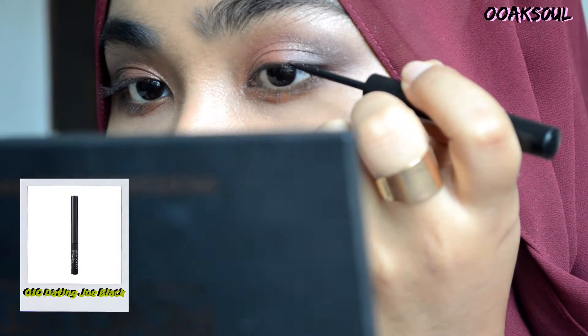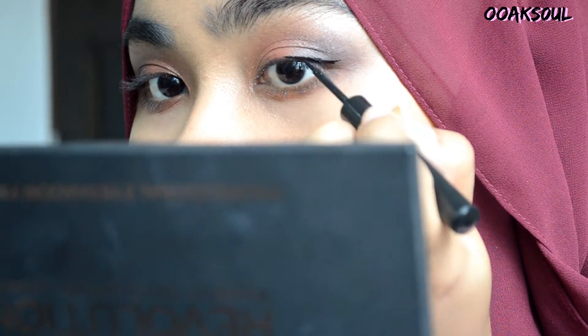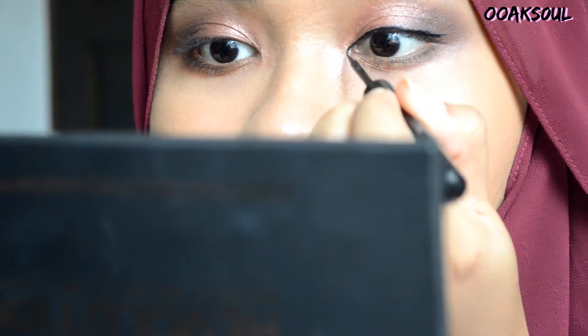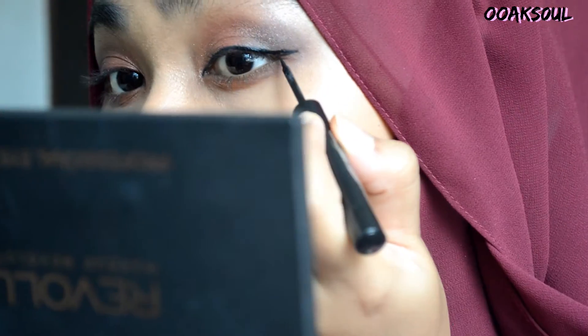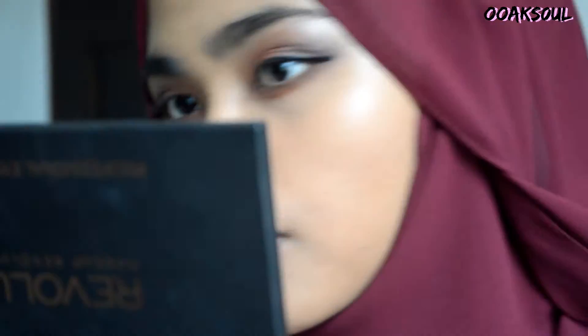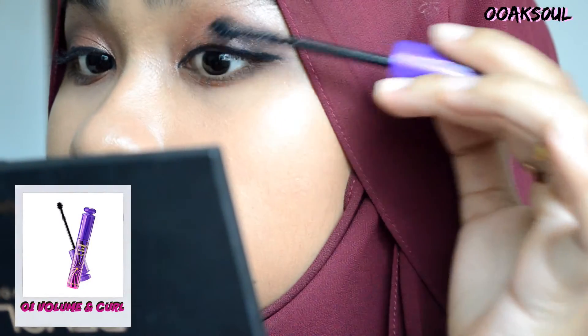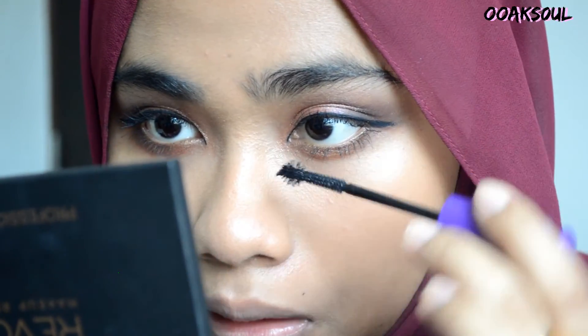Using a powder blush, I'm going to brush off any fallouts from the eyeshadows. Using a liquid eyeliner, I'm going to line my eyes. Next, I'm applying one coat of mascara to my upper eyelashes and also my bottom eyelashes.